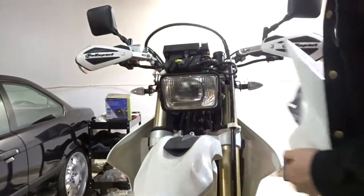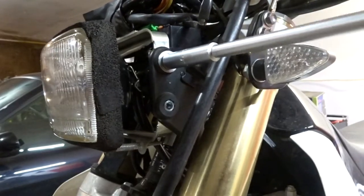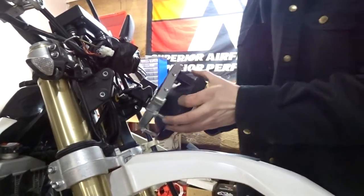Now that that light's installed, I'm gonna throw in this old bulb just to show you guys what I was talking about. I'm gonna start her up — it hasn't been started for a few months now so give it a second.